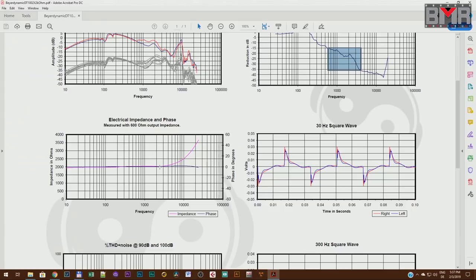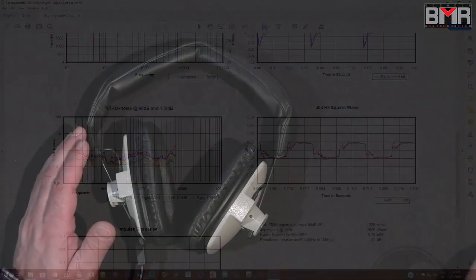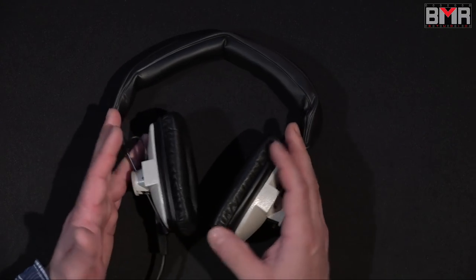Let me show you other goodies about the DT100 — it's the phase response. Unbelievable. This black line, which is the phase, is a freaking straight line from 10 Hz up to 20 kHz. Now you understand why I really like to use this headphone to check vocals, pianos, synthesizers, and basic channel strip settings. And here is the response from a square wave — it's almost a perfect square wave.